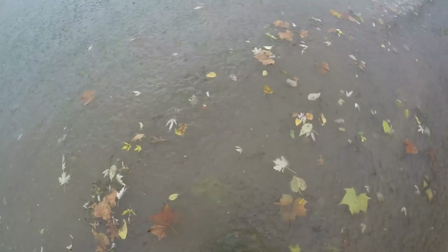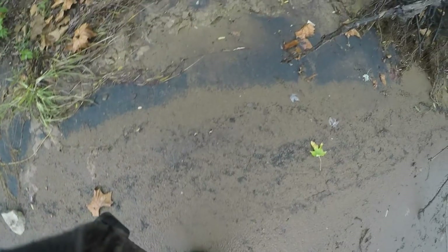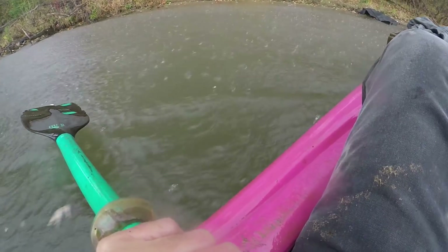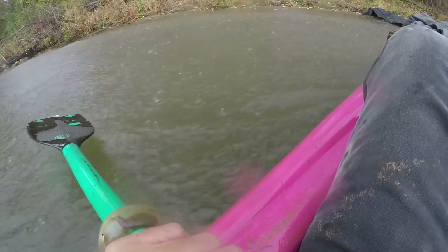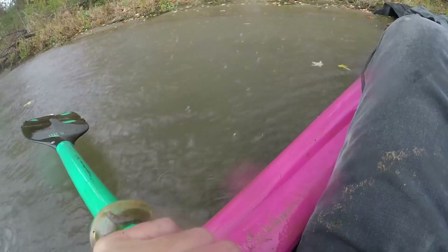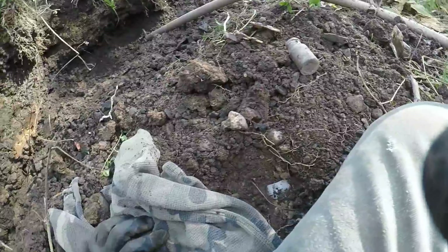It's raining pretty hard on me now. That stinks - I was hoping to sift a little bit. I'll get back if I see anything. As you can see, it's just pouring. I gotta go. I'll show you the point on clean-up and then I'll add more clips to this. I'm just soaked.